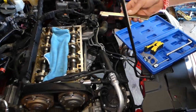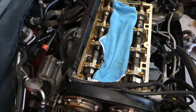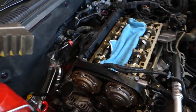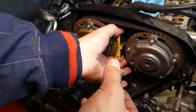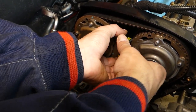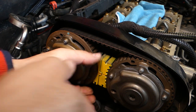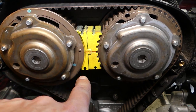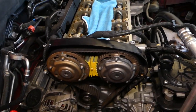The cam timing tool: you place this piece on the back side of the camshaft in the canal, and the front pieces go on the front. We painted them yellow and red so you can see better — with black it's hard to show the details. You can see how they fit into the canals perfectly.